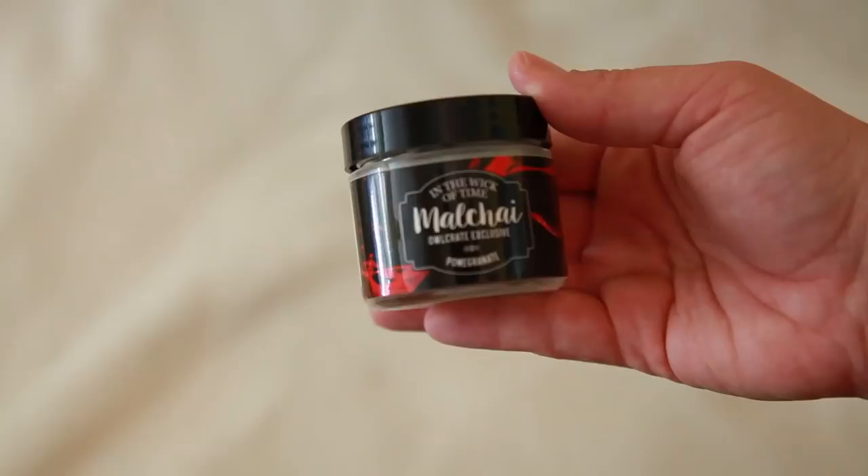The next thing I see is a candle — this is Malachi, which is from the Shades of Magic series by Victoria Schwab. It's a YA fan favorite series, one of my favorites. This is very fruity — it's pomegranate, yeah it smells like it. I'm not a fruity scent person when it comes to candles, but either way I love this. It's from In the Wic of Time. It's really cute, perfect for bookstagram photos.